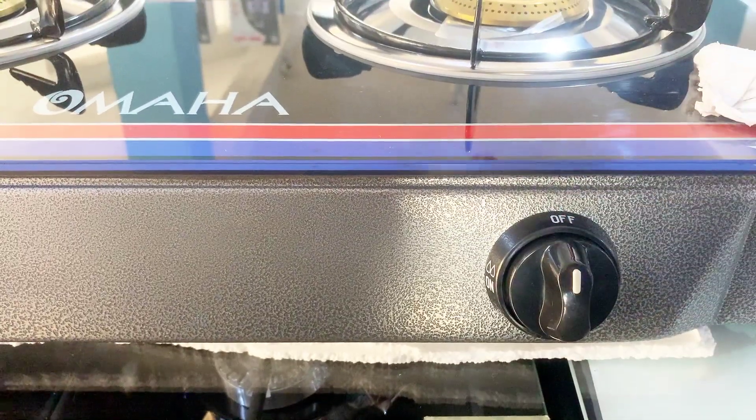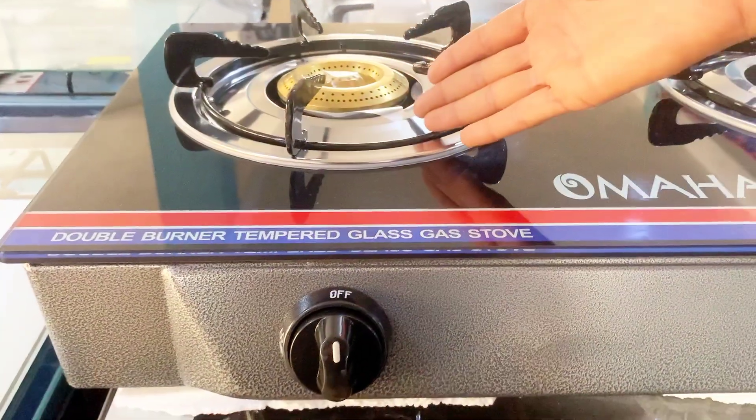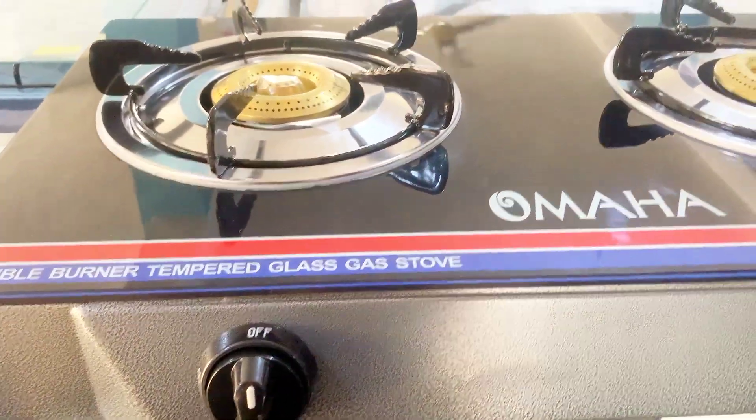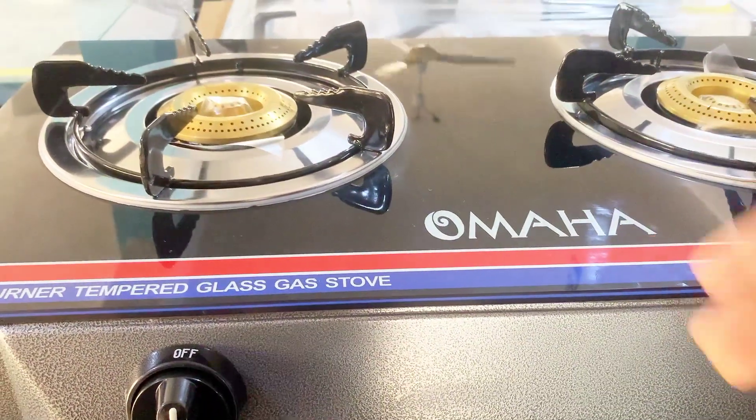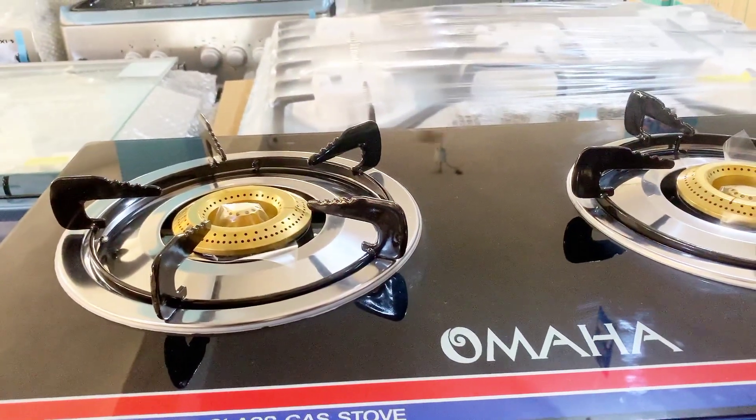This knob is connected to this burner. Also, this knob is connected to this burner. You operate it likewise — just as I did with this one, you do the same for the other. That's just how this beauty works.